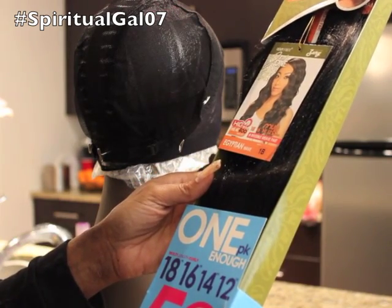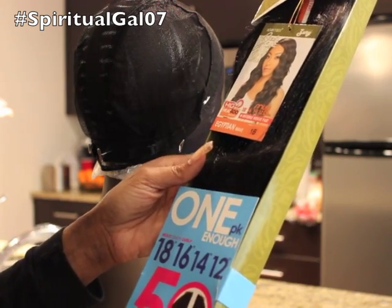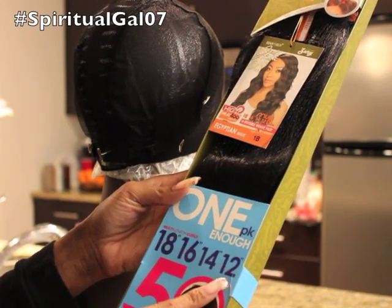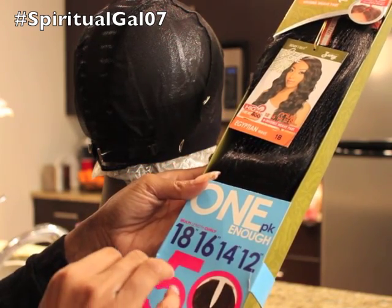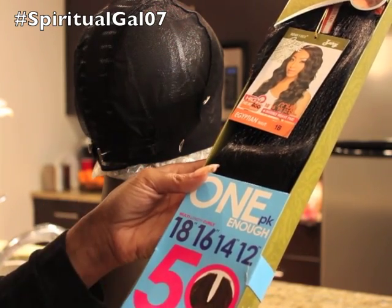They say one pack is supposed to be enough and we're going to see. You get five pieces within this package: you get an 18 inch, 16, 14, and 12. I'm assuming that the 12 inch is going to be your closure. So again, 18, 16, 14, 12, and then you get the fifth piece which is the closure.